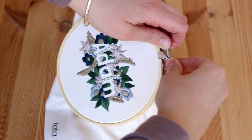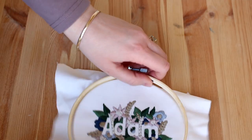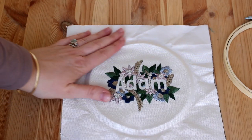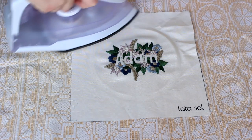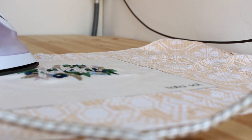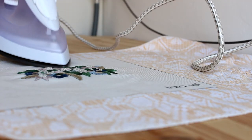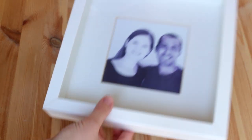This is the embroidery I did for my baby Adam. First I'm going to take the fabric out of the hoop, and then I want to straighten the fabric, so I'm using my iron. I recommend you spray a little bit of water on the fabric to help all the wrinkles disappear.